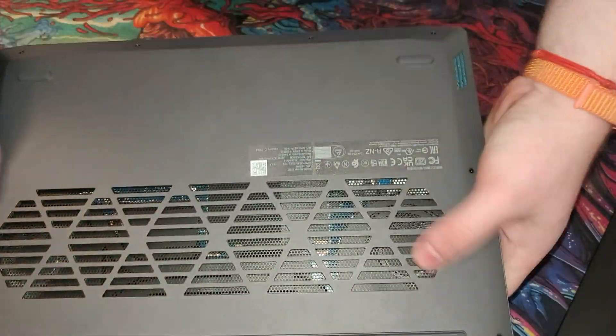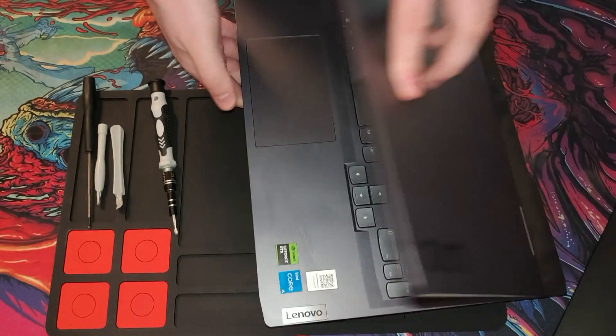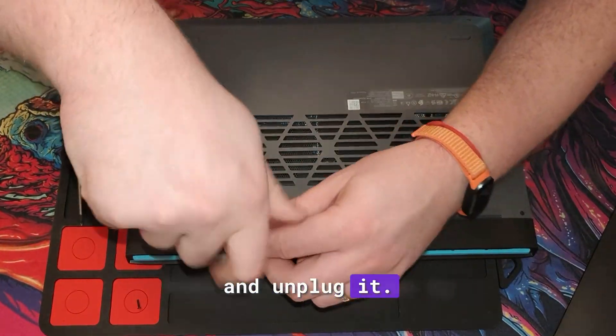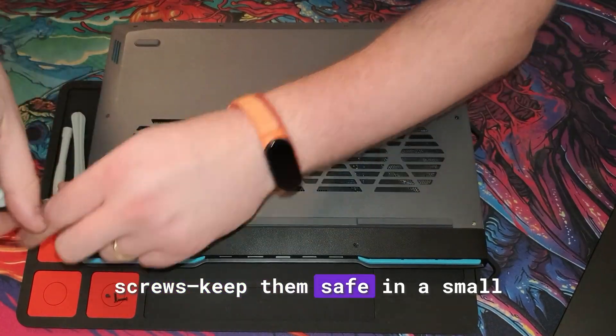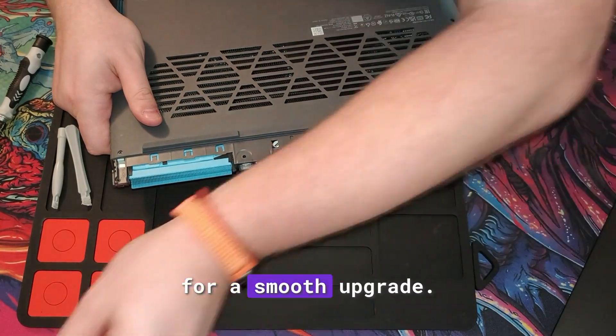Let's get right into it. Step 1: power down your laptop and unplug it. Remove the back cover by unscrewing the necessary screws. Keep them safe in a small container or magnetic pad — this is your starting point for a smooth upgrade.